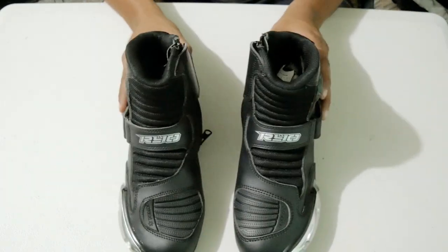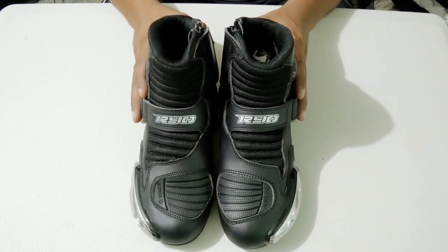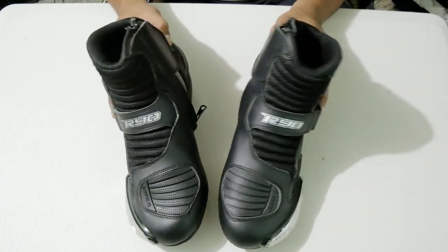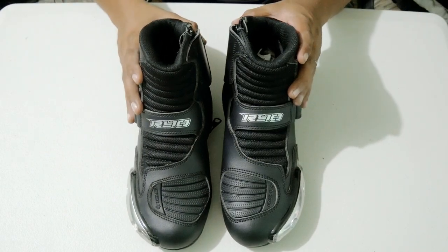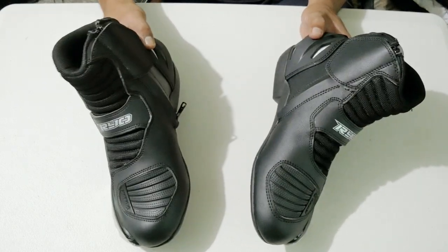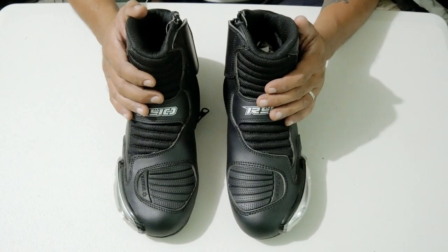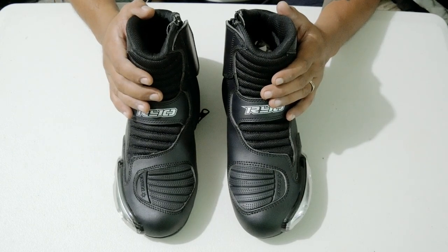The Ryo 1X street boots — so again, this is recommended for street use, and that's where most of the time do naman ako nag-ride, sa street lang. So in the future maybe I'll get you know, the proper boots, but for now I think this is good enough for me. So pag may mga long rides or quick rides, I have a pair of boots to use. Safety first. So this is how it looks like if you're gonna wear it with a pair of jeans.